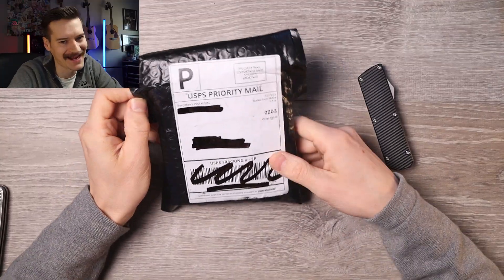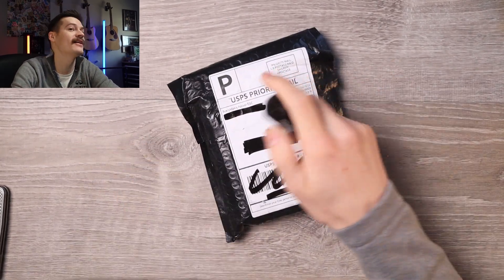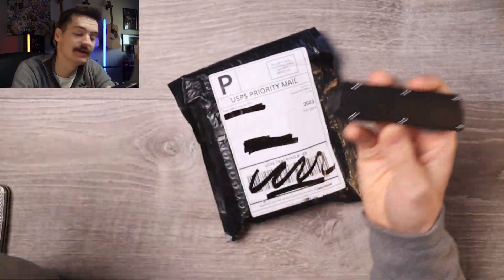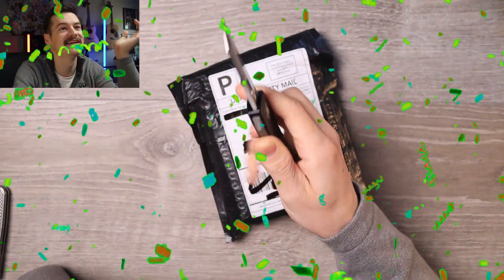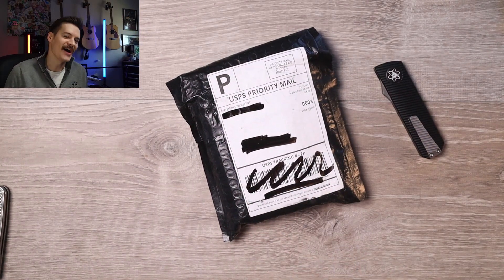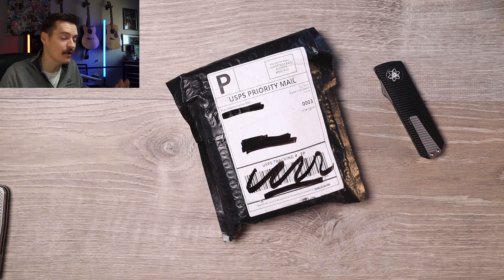Well hello everybody, it's me Tri-State EDC with a little black sack courtesy of EMP EDC. Now the last knife I had on this channel from EMP EDC was the EMP EDC Pulse OTF — probably my favorite OTF of the year 2023. Congrats, you won the award. It's mind-blowing: Magnacut, hollow ground, Wharncliffe OTF. It's great. I think there's another one in here — I'm not sure, it could be something totally different, but we're gonna find out together.